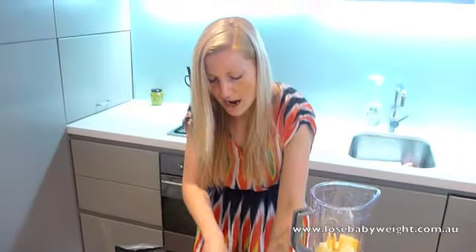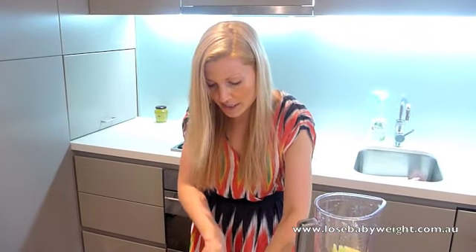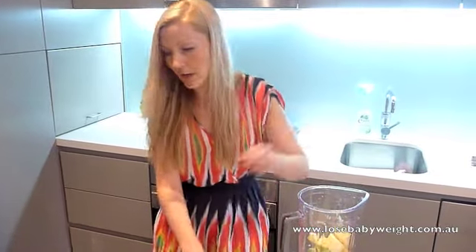And obviously it's full of nutrients and full of fibre which is a great first thing in your day. Pop it all in.